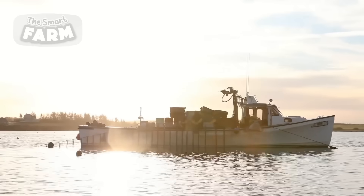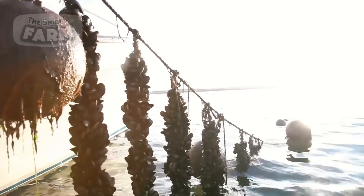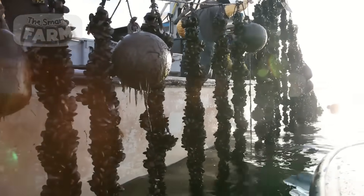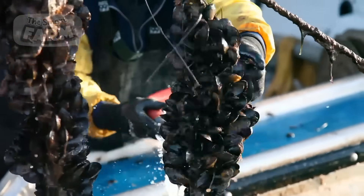The processing phase is where the real work begins. Because of the dirt the mussels would have amassed underwater, they are thoroughly washed after the socks are removed and before they are separated from the ropes. They are then taken through a series of processes, one of which is the hand-picking segment, where the unhealthy-looking mussels are thrown out.